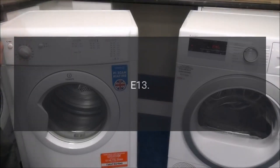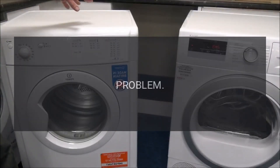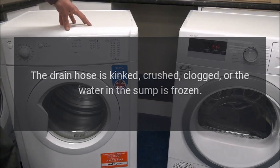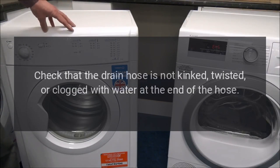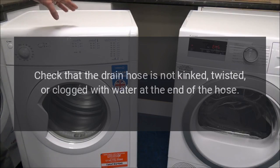Code: E13. Problem: The drain hose is kinked, crushed, clogged, or the water in the sump is frozen. Fix: Check that the drain hose is not kinked, twisted, or clogged with water at the end of the hose.